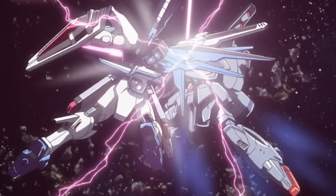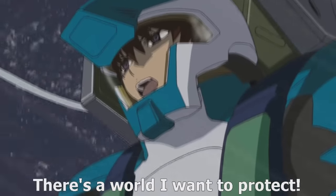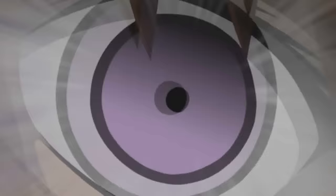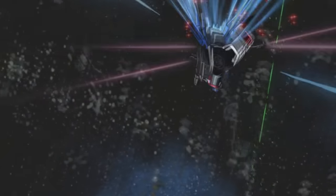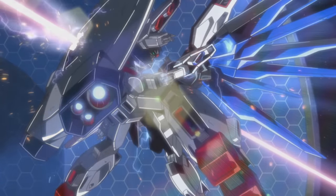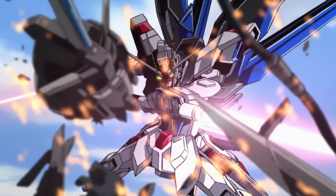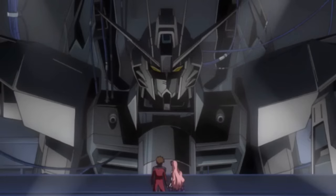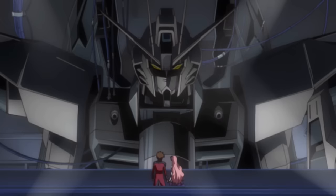Thanks to this, the Freedom could and would present a serious threat to enemy mobile suits, even at close range. All of this made the Freedom one of the most powerful mobile suits around, even well into the Second Bloody Valentine War. Unfortunately for ZAFT, this immensely powerful machine was snatched away from them almost as soon as it was completed.